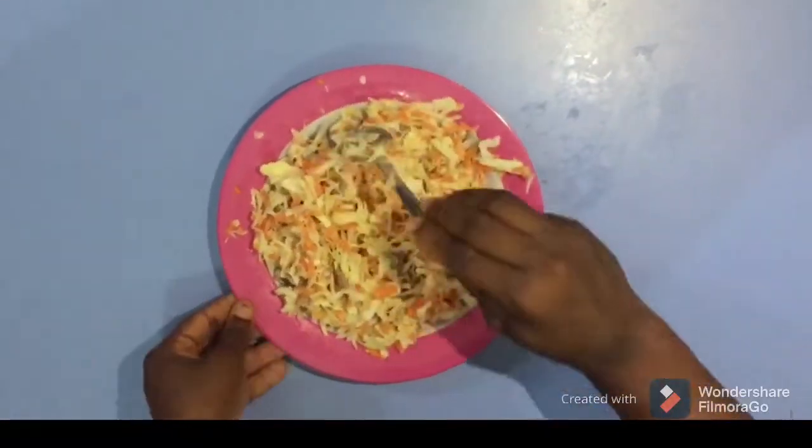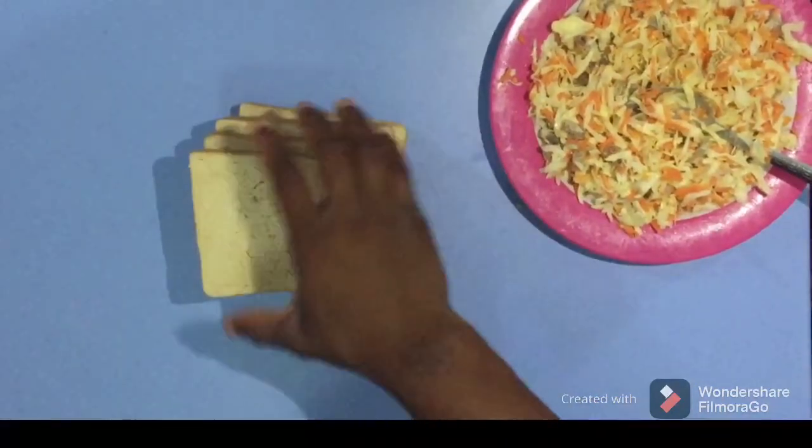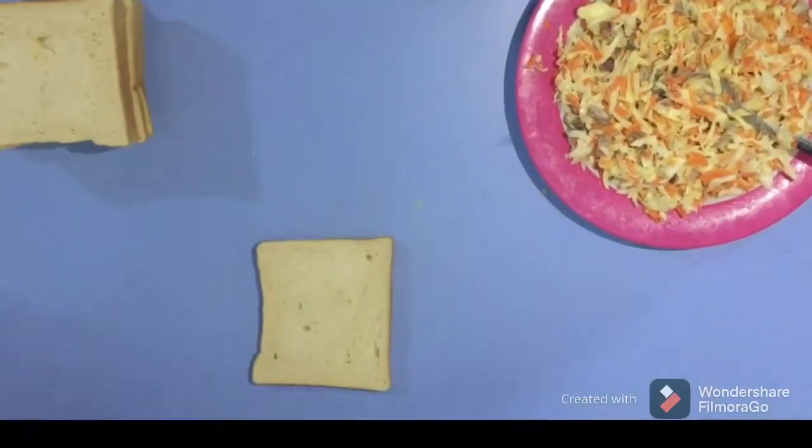Now it's well mixed together. What you have to do is keep the salad, the cabbage, and the mayonnaise mixture aside, and bring your bread.